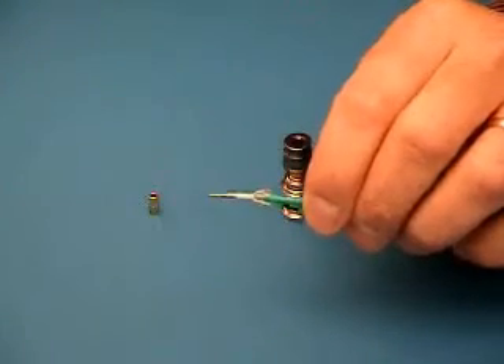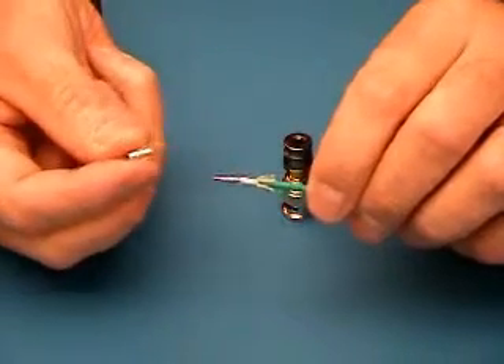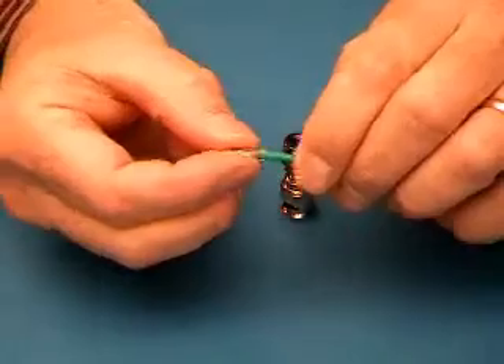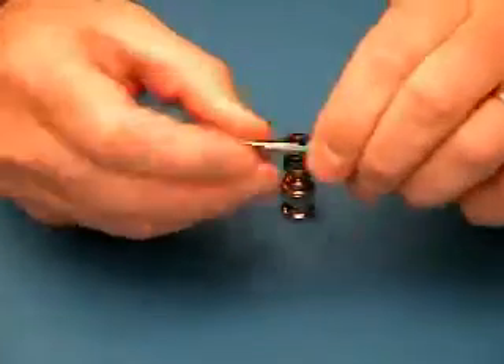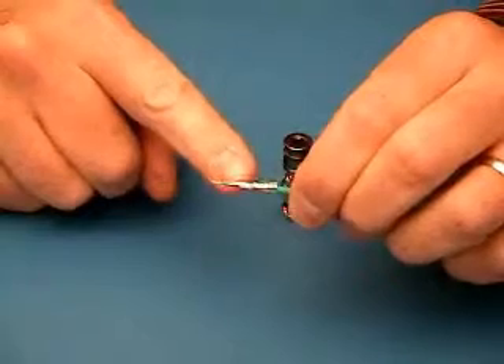There is the pin on the dielectric. The next step is to apply the CSR — compression support ring. Push this hard all the way down. You should have about two-tenths of an inch of dielectric showing after you push this on.